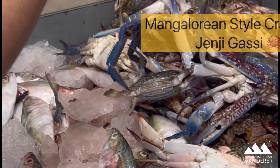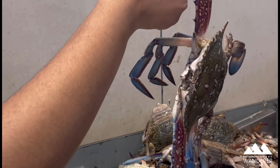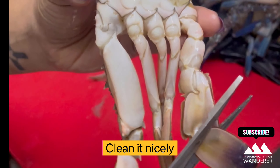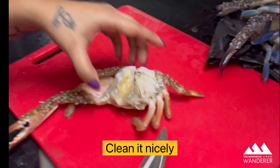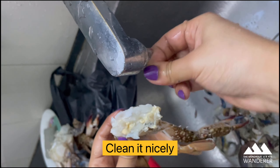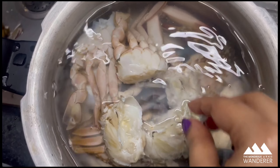Hi foodies, today I'm going to prepare the delicious crab curry. As you can see the crabs in my hand, they are big and delicious. It's a Mangalorean style crab curry — the Ginger Gassi. Let's get started. Here I have taken half a kg of crab.